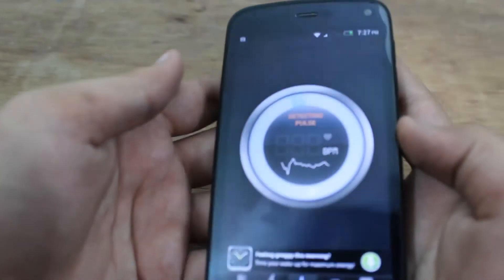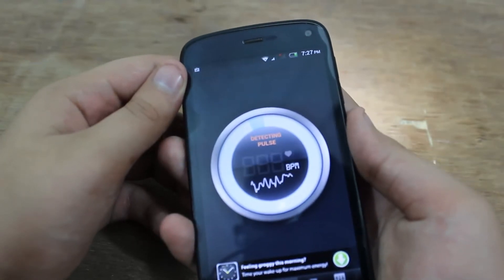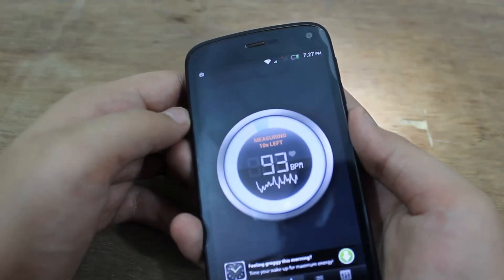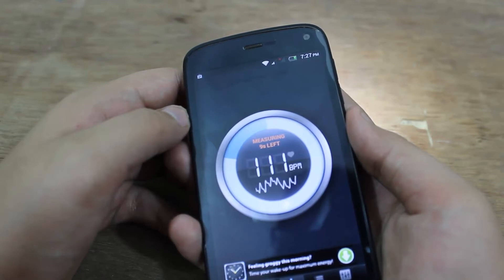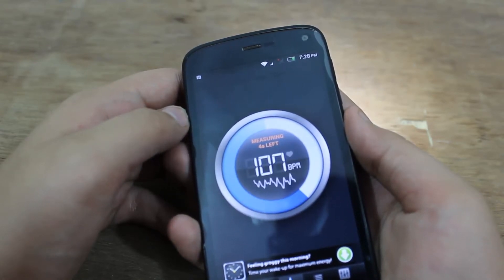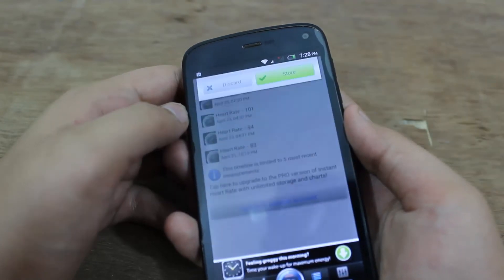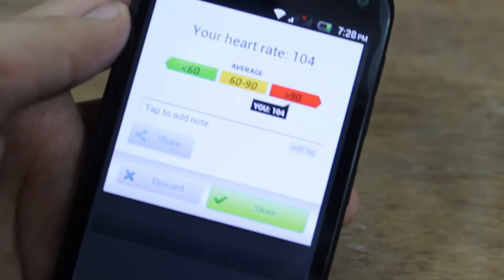You have to put your index finger. As you can see, it has detected my pulse and now it's measuring my heart rate. My heart rate is 104 — it's on the higher side.